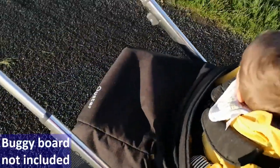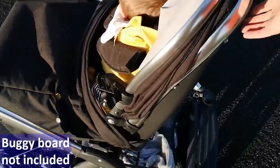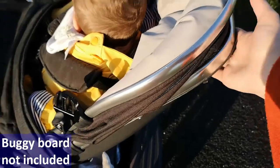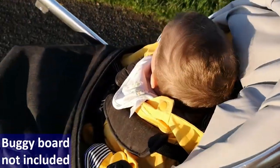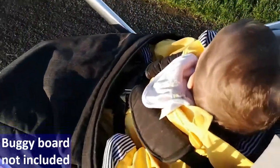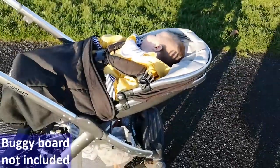Now these are the heights — this is baby fully set up, and then here's the next height. The third height like this, and then totally flat.